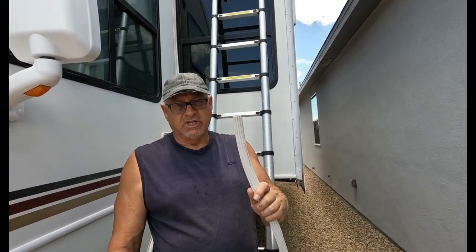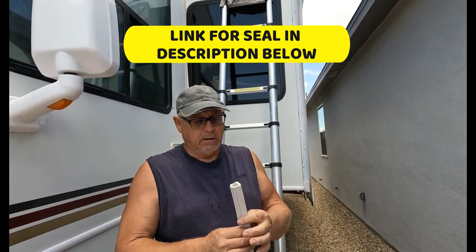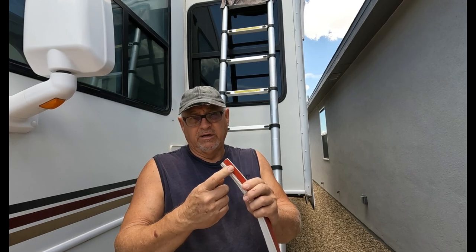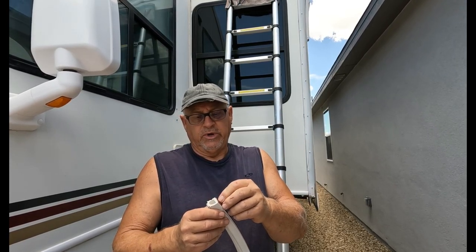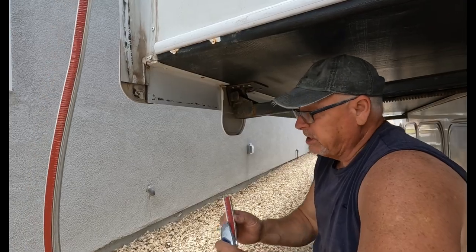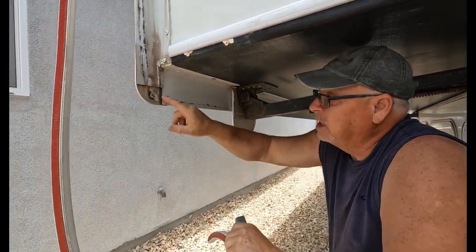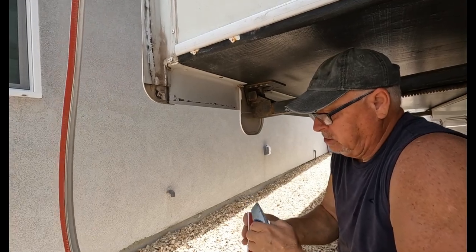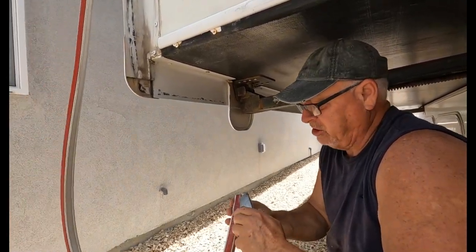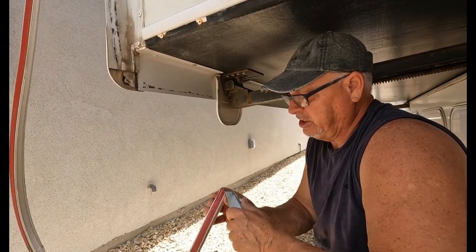So this is the new seal — I ordered it on Amazon. You can get it in white or black, and it comes with the adhesive already put on the back side of it. So all I've got to do is pull this red tape off of there and then I'll be able to stick it down. Where I'm going to start is right here on this edge and work my way back. I don't have fingernails long enough to get this stuff to come loose, so I use a utility knife and just pry it back and then pull it.